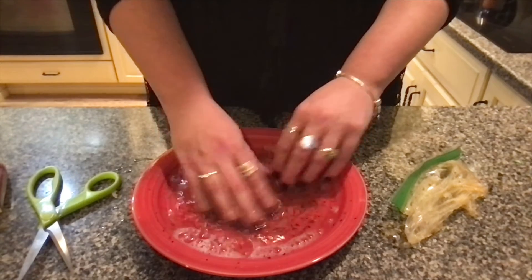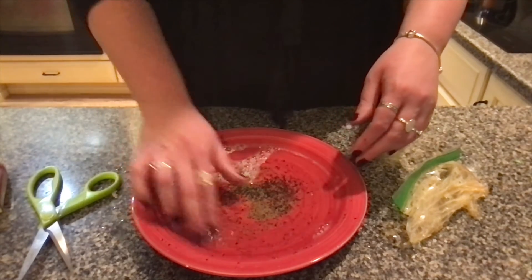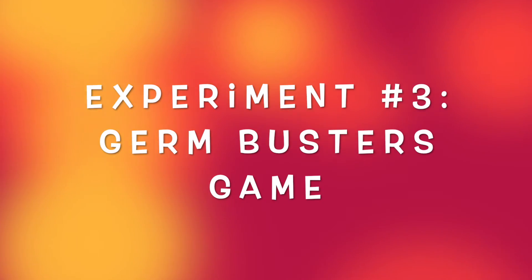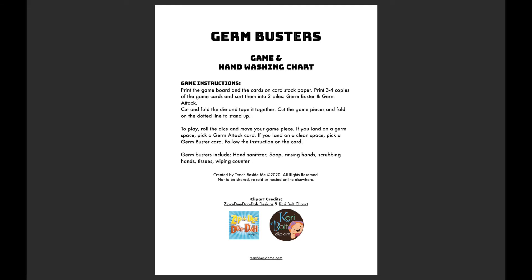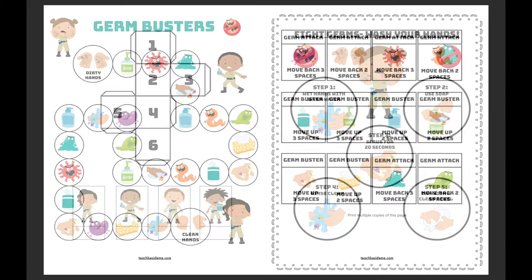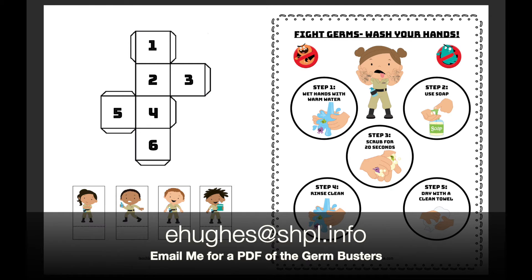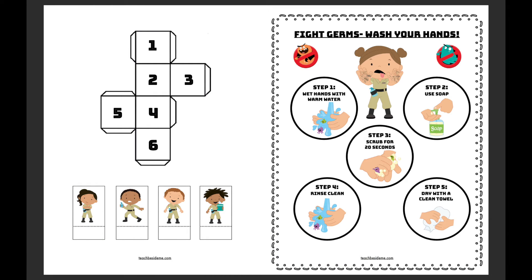The last portion of our grab-and-go bag is a game called Germ Busters, which I found from a website called Teach Beside Me, and it is for you and your family to enjoy at home. The instructions, game board, pieces, and a really cool poster about hand washing that you can stick in your bathroom are all included in this kit. If you did not sign up for this program and would like a copy of the game, please send me an email at the address below and I will be happy to send you a PDF to print out and make at home.